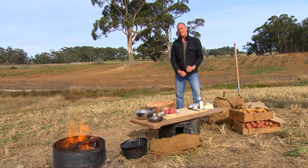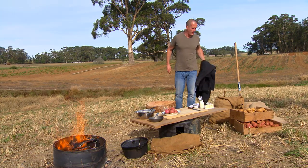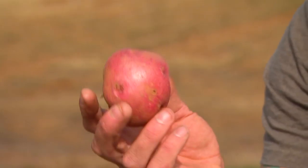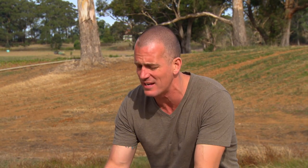Of all the potatoes you could use to make mash, the very best of them is a funny little red thing called an Otway red. They're beautiful, fine-skinned, with a really creamy interior. But if you can't get them, you can use any other waxy potato. I like Spunters and Nickolas, but even Coliban can work quite well.